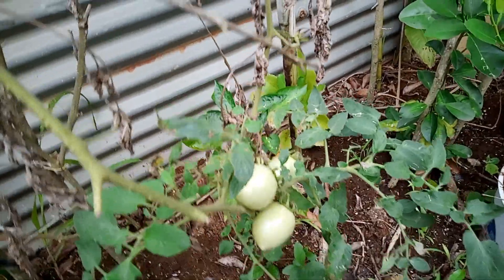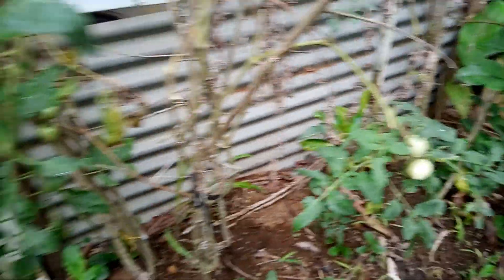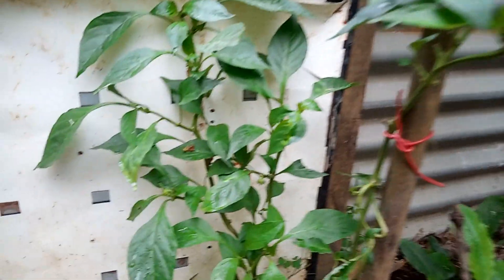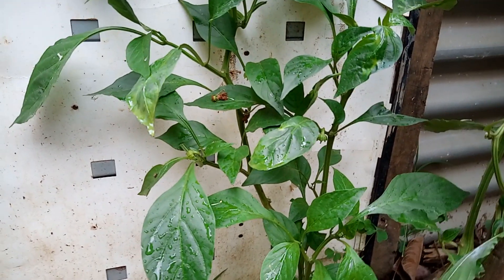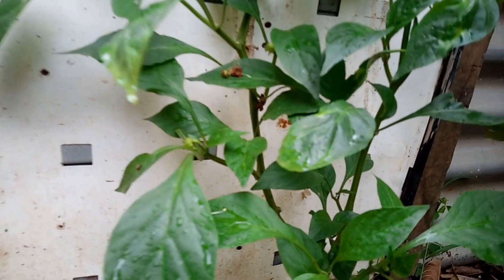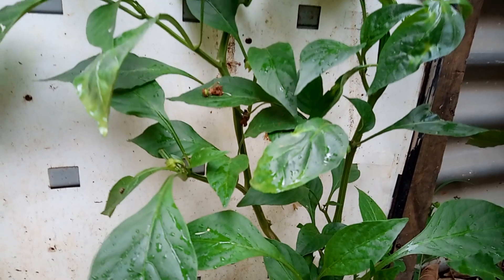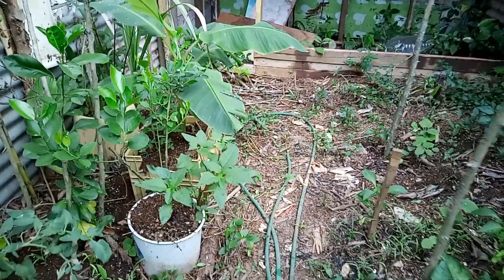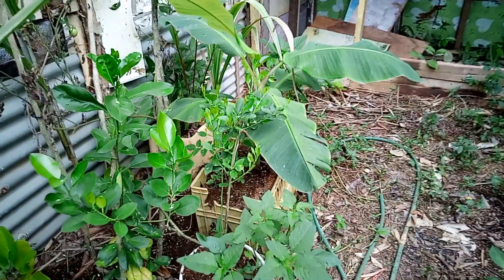There's our next little pepper tree — a sweet pepper tree here. It never had any blossom on it. Look, as you can see, there is blossom now. And there's another thing the fish water does — it's a miracle water. Look on this lime tree here.